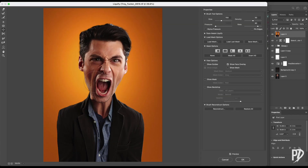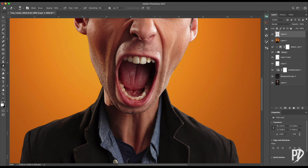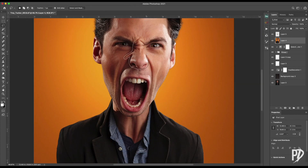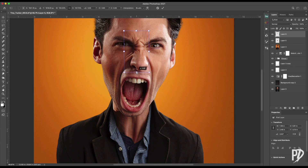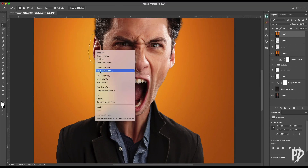I use liquify here to make some small changes to the head shape. To exaggerate facial features, I make separate selections of the mouth, ears, and nose, then use the warp tool to reshape them. I made some more small changes with liquify, then continued with the transform warp tool.